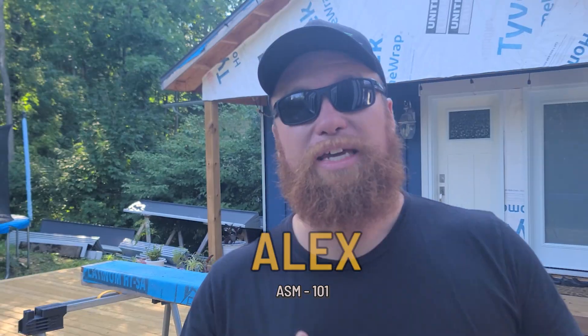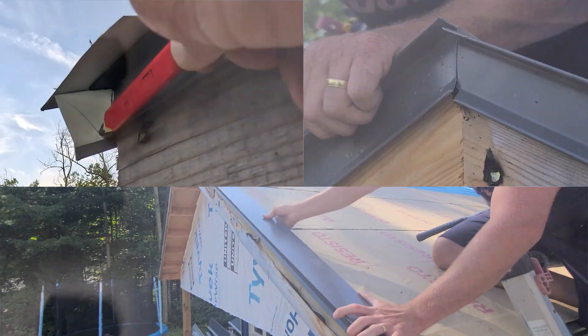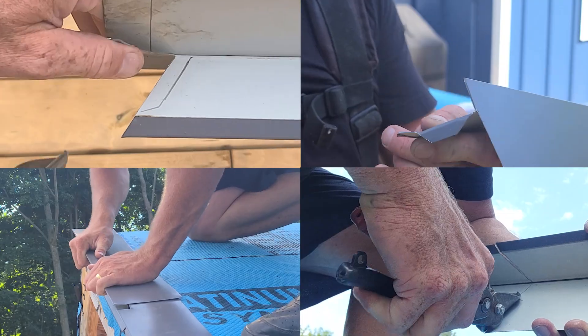One of the biggest reasons why standing seam metal roofing is so expensive is the high labor cost of the actual installation — it's very labor intensive. If you've received a quote recently that has knocked you off your feet, this is the reason why I've made this video series: to help you save some money and at the same time get the standing seam metal roof you've always wanted.